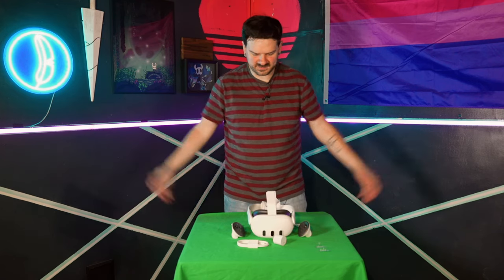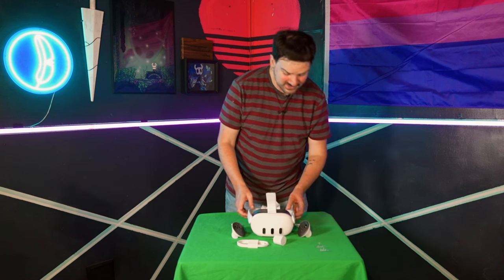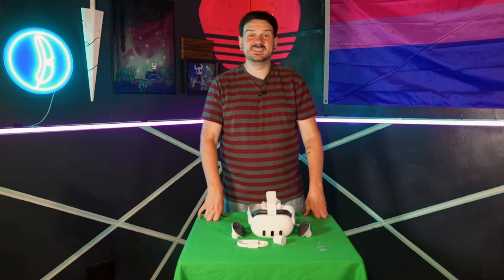It's sleek, it's simple, it feels good, the materials are strong and look nice. I'm just really excited to give it a try.